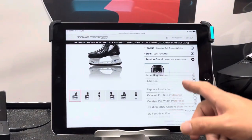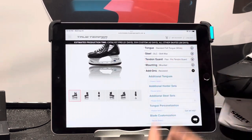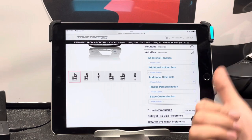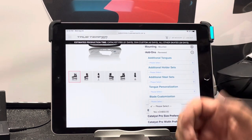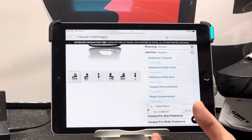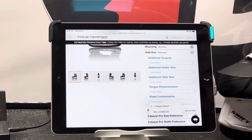When it comes to mounting, they give you the option in here, but with the Catalyst Pro you get the holders on them. If you're on a team and they want you to have Bauer or CCM holders, they're going to have to pull them off and drill some new holes. The add-ons include additional tongue options, extra holders, extra steel, tongue personalization, and blade customization. Blade customization is $50 — True now has the Elite systems at their factory, so the Elite Pro sharpener and profiler. You can pay $50 and they will come sharpened and profiled. They will also do inscribing, so if you want your name, number, or a logo on the side of the blade, they can do that.